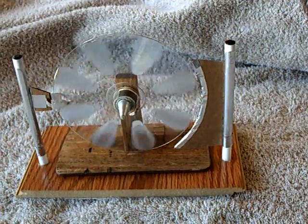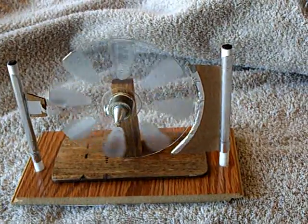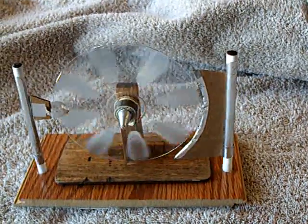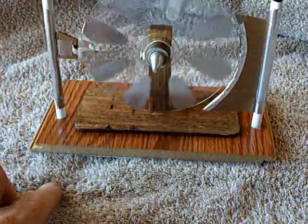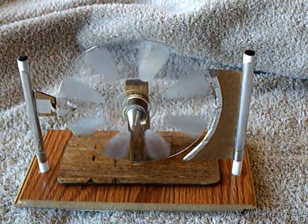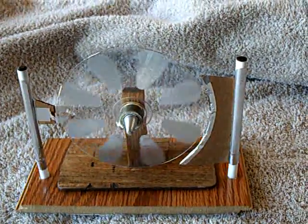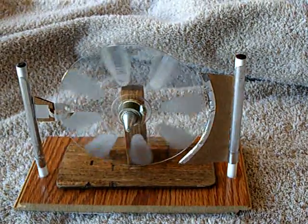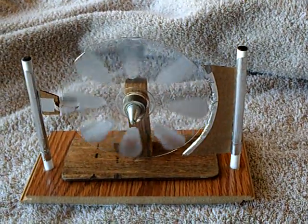And that does work. I think this would also run wirelessly if you had a high enough voltage source nearby and you simply grounded it to the table or even your hand. I think this would run just fine wirelessly with a high voltage power source nearby — maybe a Van de Graaff generator or a Tesla coil, something. Thanks for watching.